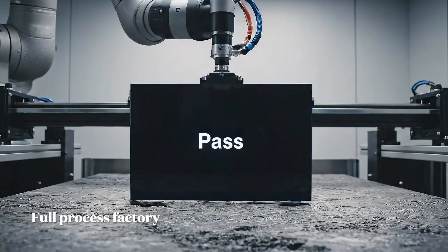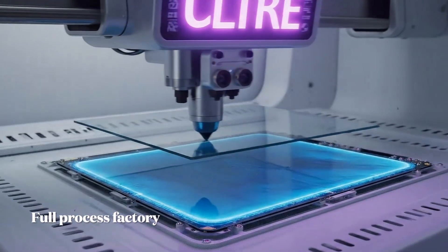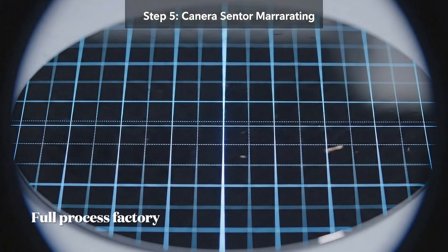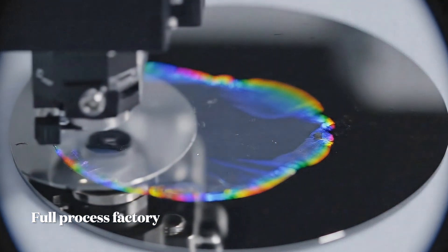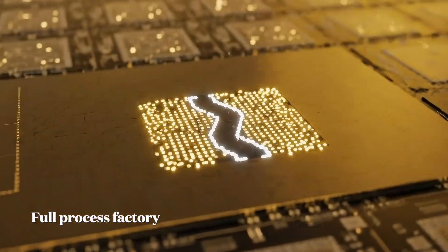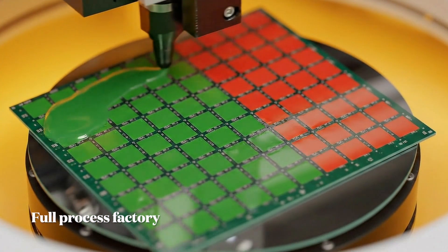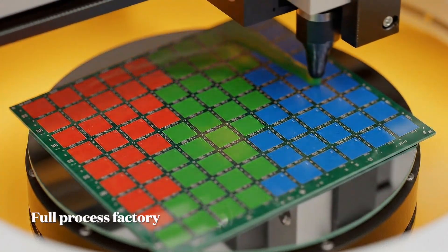ensuring less than 0.1% fail final testing. This is the heart of the process: ion implantation. A dyed green polymer resin is spin coated onto the wafer. Through precise photolithography, the red, green, and blue...